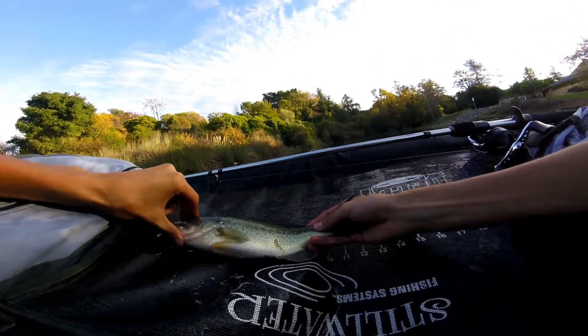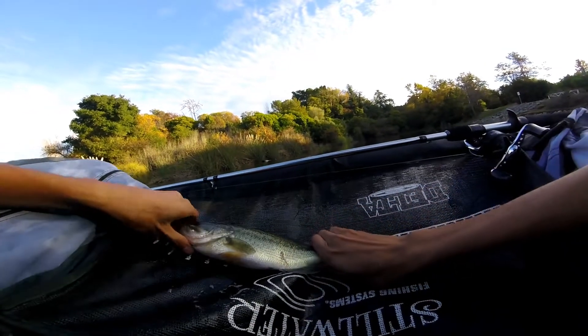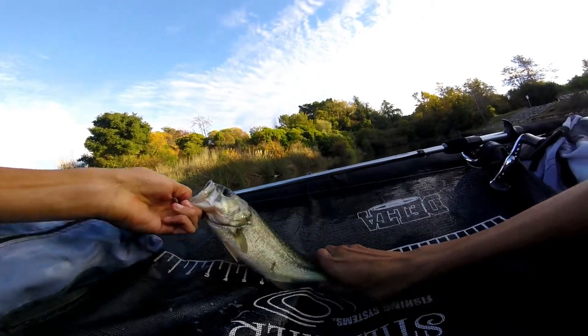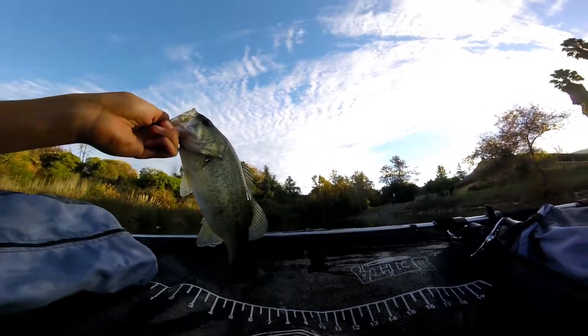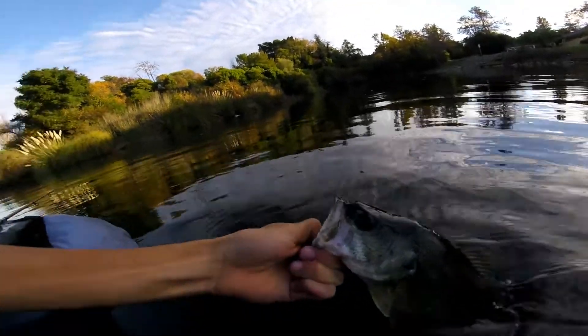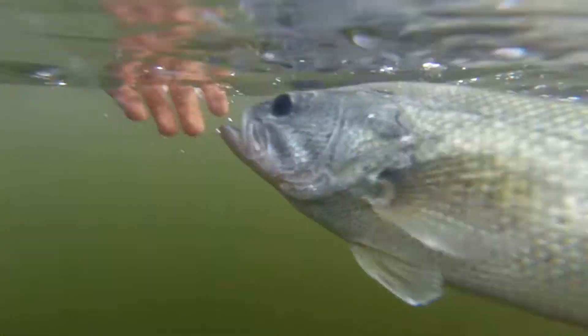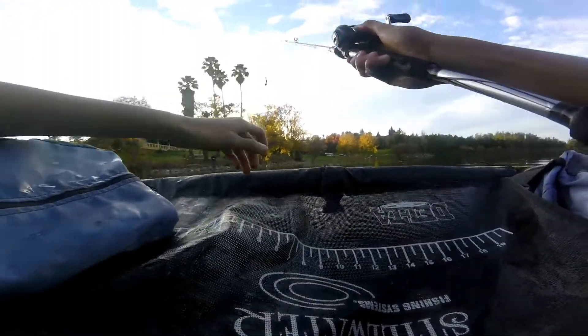Let's see. Nose touching. 13 inches. 14 inches? Yeah. I'm going to get a release. All right, guys. Here's the fish. Nice fish. It just splashed my face. I told you that out here, they're just a little bit farther. Here we go.